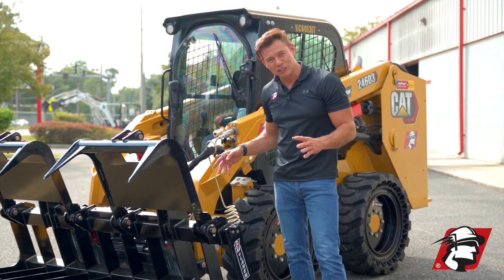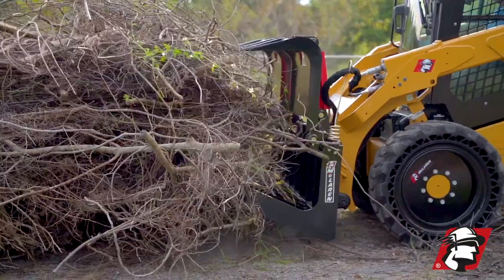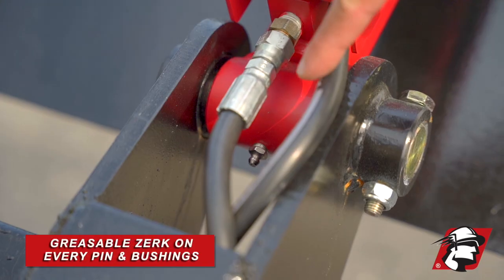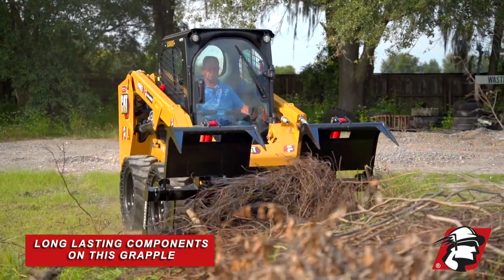This grapple also comes with a spring-loaded hose support, and this keeps your hoses out of the way, keeps them protected, and prevents a lot of downtime. On all our moving points, we have a pin and bushing, and each one of these pins and bushings has a greasable Zerk, and this gives you longevity on your grapple.